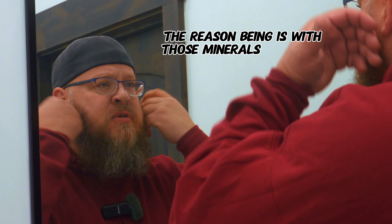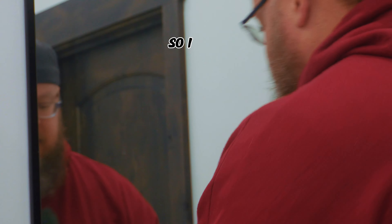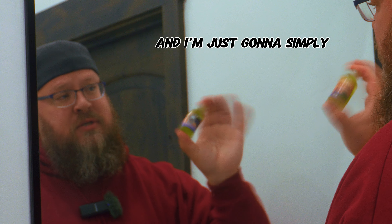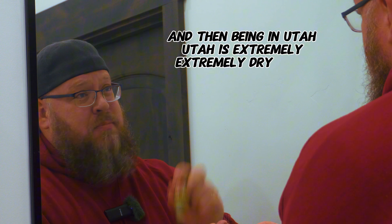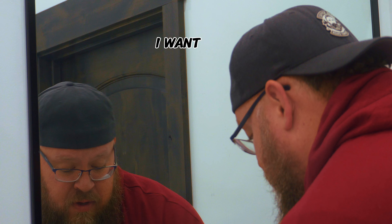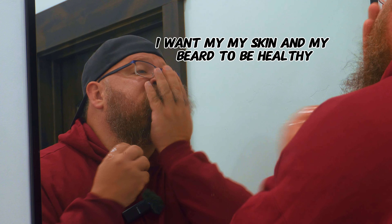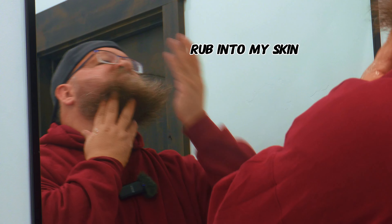The reason being is with those minerals and with the oil, you want it to bind with that water and get your beard really full — also you don't want any tangles. So now I'm going to use some Lake Tahoe oil. Being in Utah, it's an extremely dry place, so I use quite a bit of oil because I want my skin and my beard to be healthy. I'm just going to go underneath and rub that into my skin.